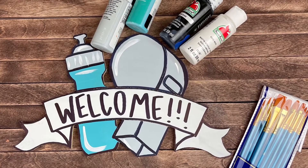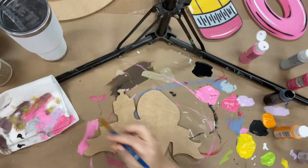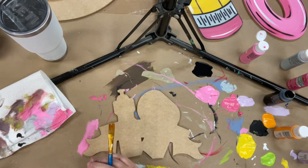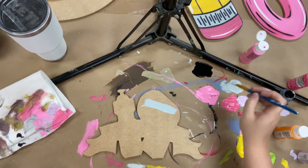Hey guys, it's Scarlett at Buildacross and today I want to show you how to paint this water bottle whistle banner. This is a great paint kit if you want to make a project for a coach that you have. These are great little crafts in the summertime for your kids to be doing.